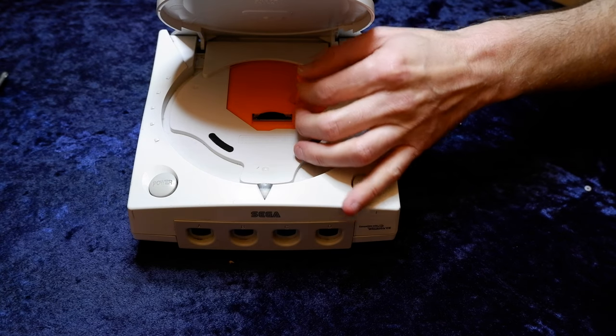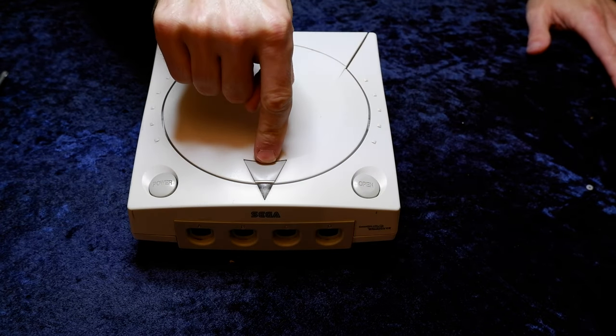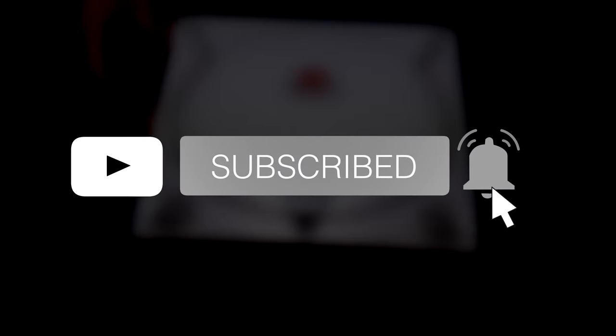That's everything you need to do to install the Dreamcast GDEMU — but don't forget to pop the lid open and put that little push pin in the top center area of the tray. If you're getting value from this video, make sure you subscribe while you're here. You'll get valuable information on leveling up your video game hardware and software, and we have an incredible group of gamers here. Smash the subscribe button and ring the bell to become a part of something special.